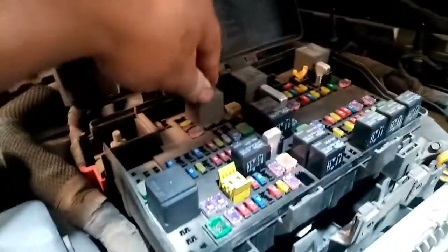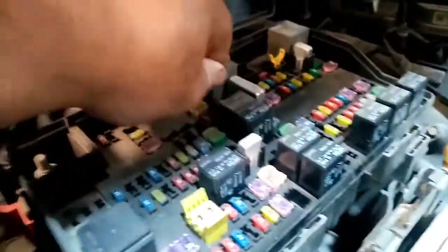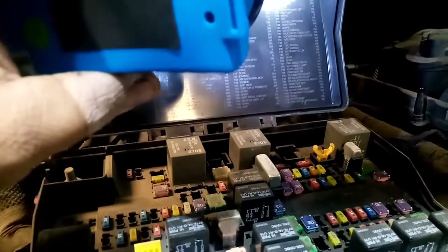What we need to do guys: check the fuses and relay. That is the fuse box. Now let's test and check the fuse box.